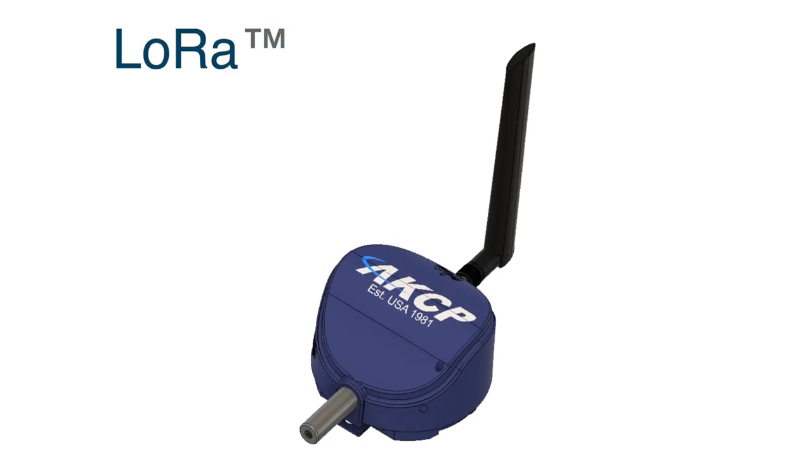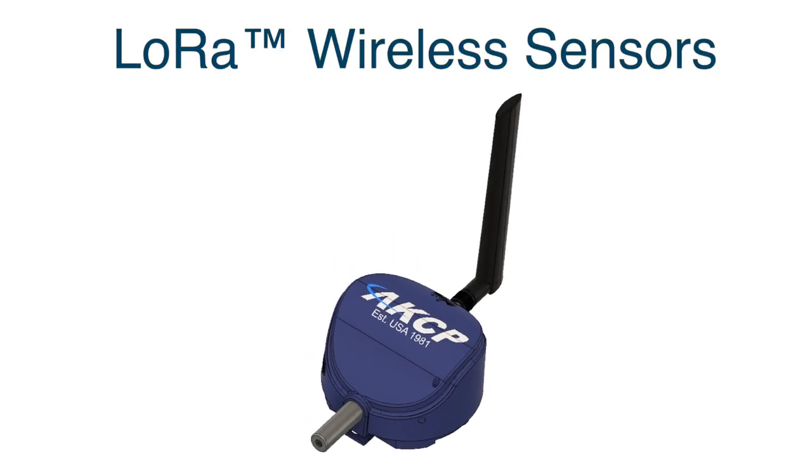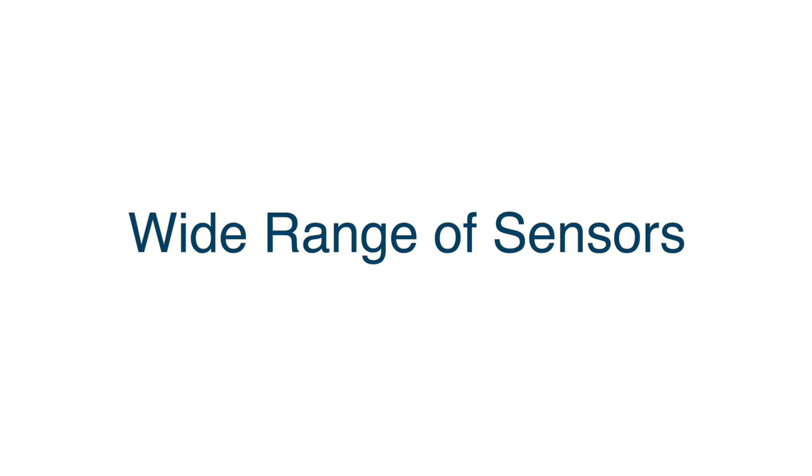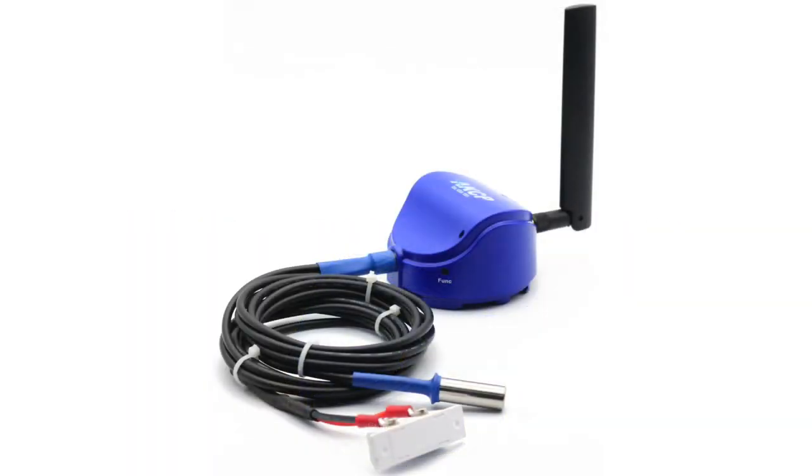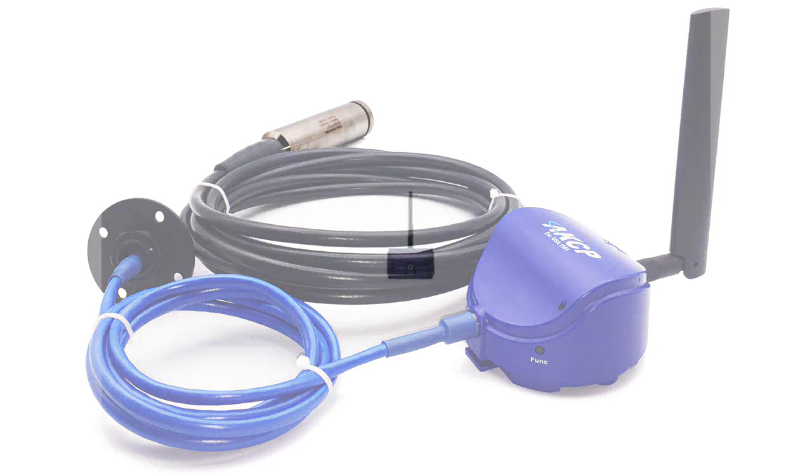Introducing the LoRa wireless sensors from AKCP. A range of wireless sensors for monitoring temperature, humidity, door contacts, tank level and more.